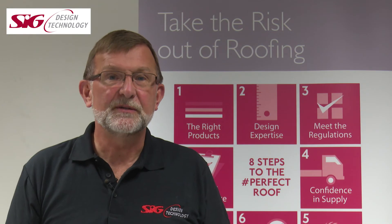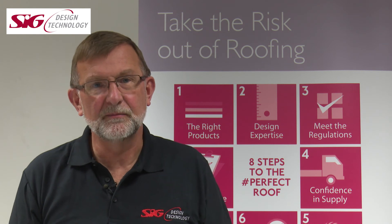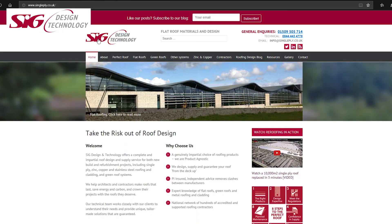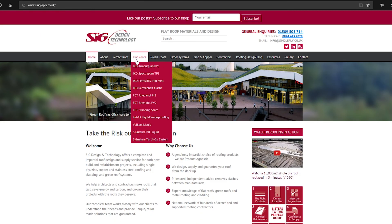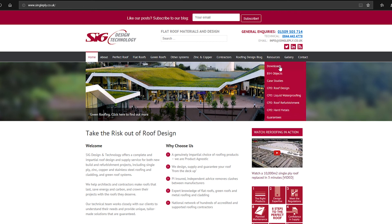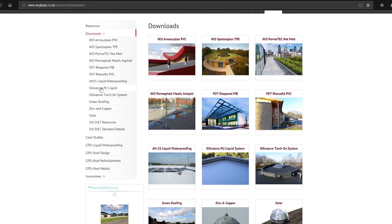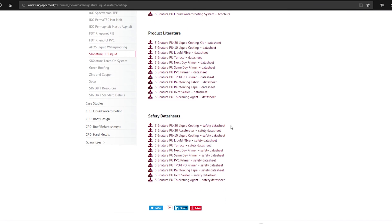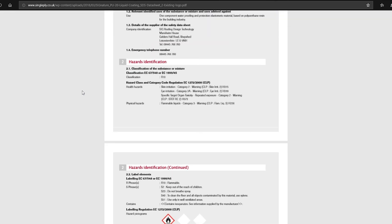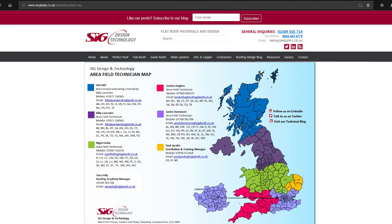So we've looked at what the system consists of, where the system can be applied, and how to apply the system. There is always the odd question or very site-specific query that will need answering. At Design & Technology we have a team of experts based at Shepshed and out on site, as well as the supplier's UK-based technical team available to help. Our website is full of information about the product — data sheets, brochures, application guides and drawings are available, as are contact details for the office-based team and area maps and contact numbers for the field-based technical teams. So have a look.